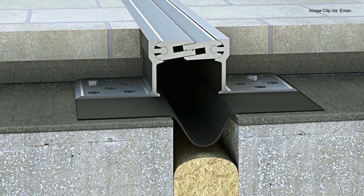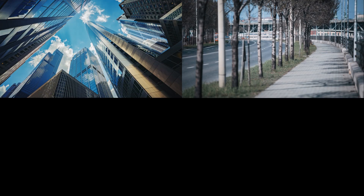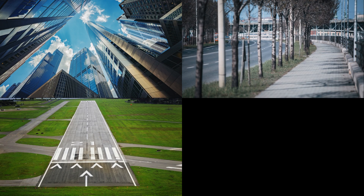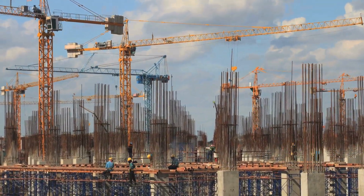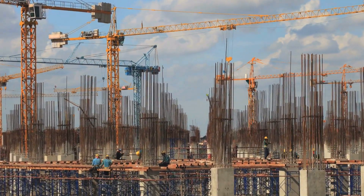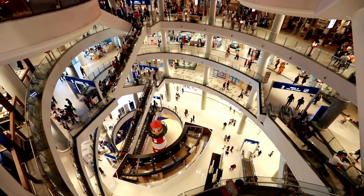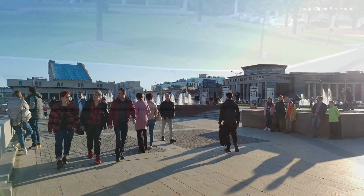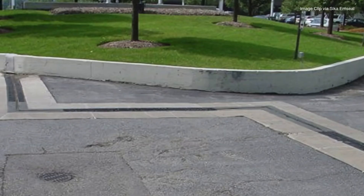Here's a fun twist: expansion joints aren't just used in bridges. You'll also find them in skyscrapers, sidewalks, airport runways, and stadiums — basically any large structure made of rigid materials needs a way to cope with movement. So next time you're walking through a big mall or crossing a city plaza, take a look down. You might spot a joint you never noticed before.